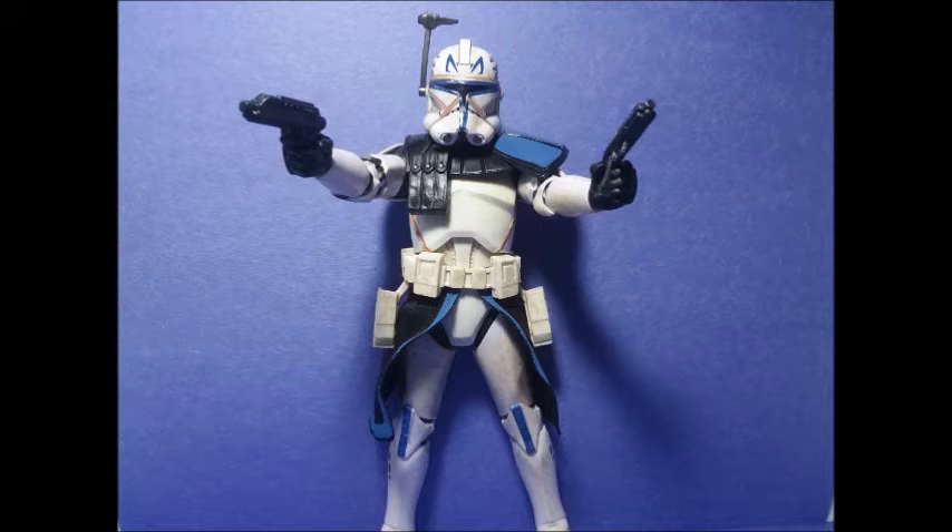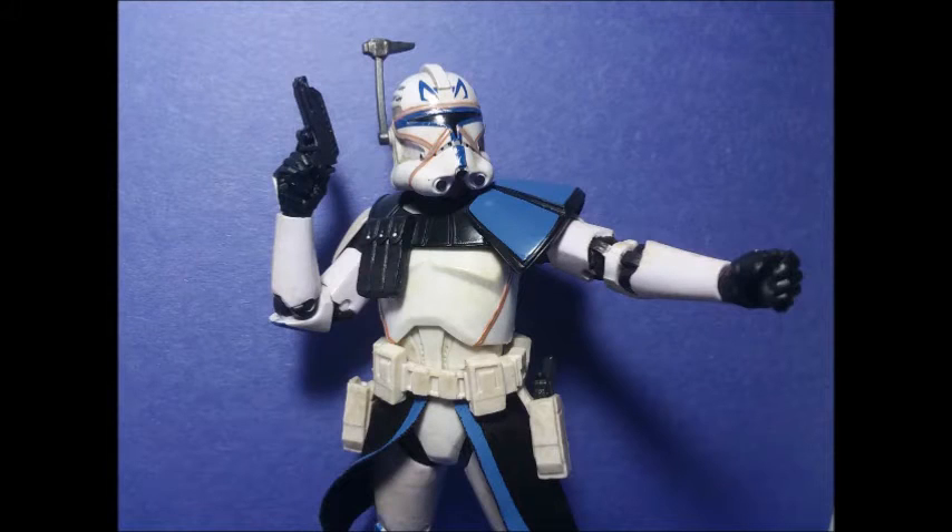I've been kind of holding off on getting this Captain Rex for the longest time. But I kept noticing on Amazon the price kept climbing and climbing ever so slightly, and I was like, you know what, let me go ahead and get this Captain Rex for a hundred bucks. So yeah, guys, I finally got the Captain Rex.